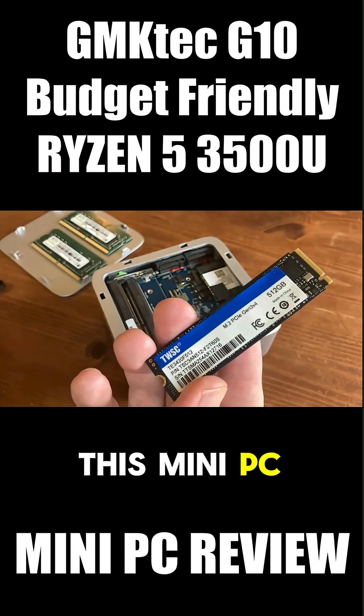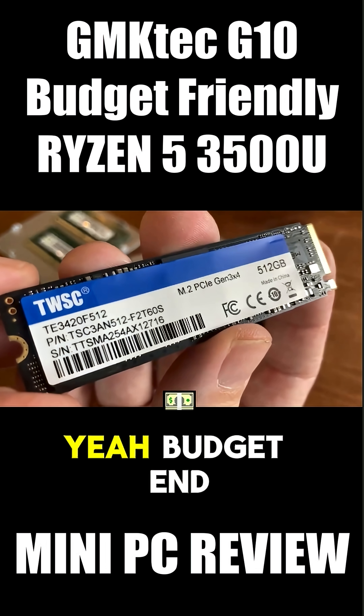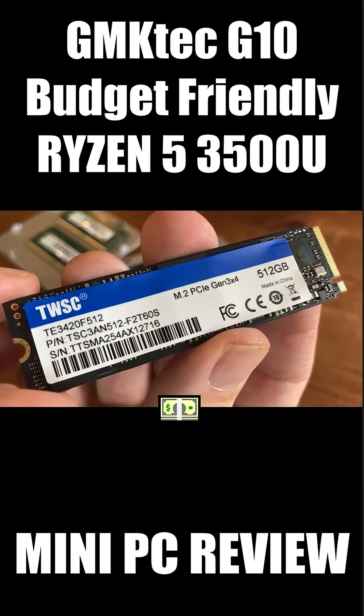So yeah, this mini PC came with a budget-end brand called Twisker — never heard of them.